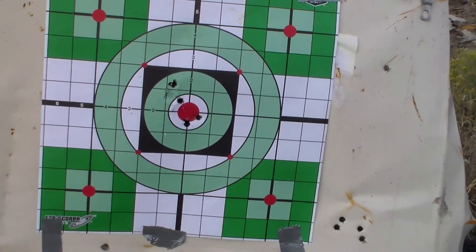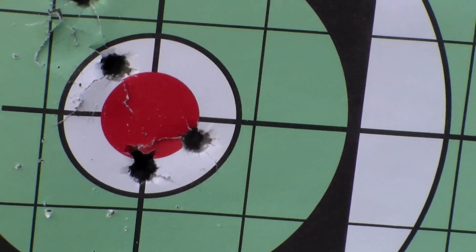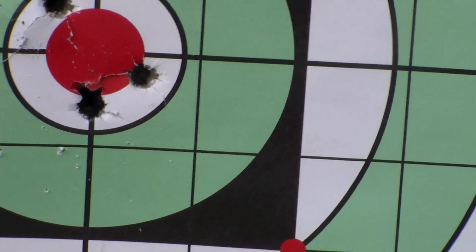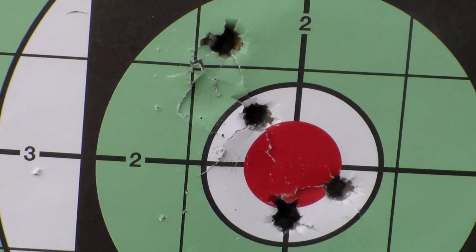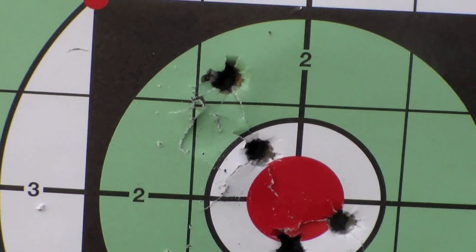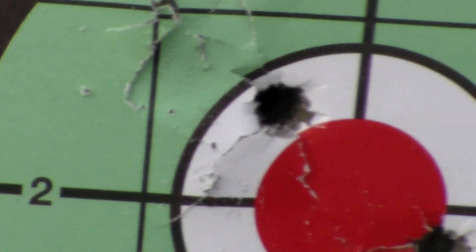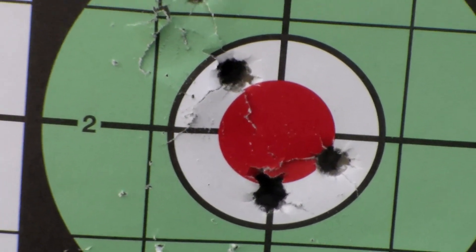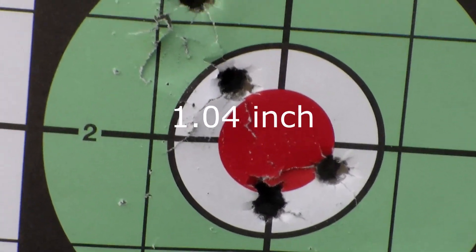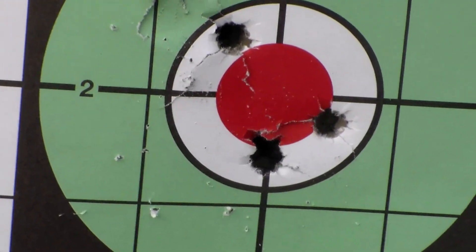I'm going to zoom in a little bit here if I can. You can see there's one, two, three right around the orange bullseye. Now that one shot that I didn't like is right up there — I don't know what I did on that one, but I messed up clearly. Probably flinched. Then that one right there on the top, that was my fourth shot. And those are my first two shots. I mean, you're looking at probably an inch for that group. I don't feel bad about it at all. That's pretty dang good.